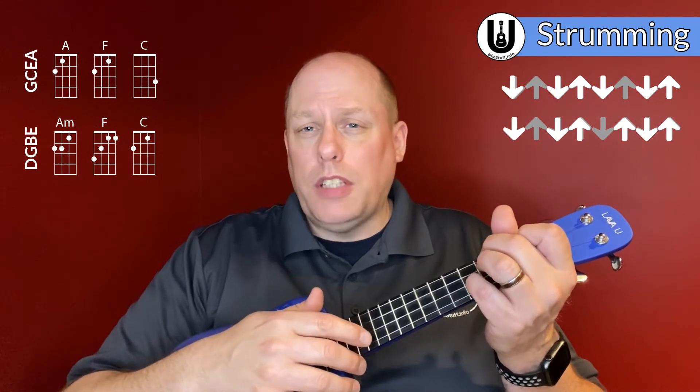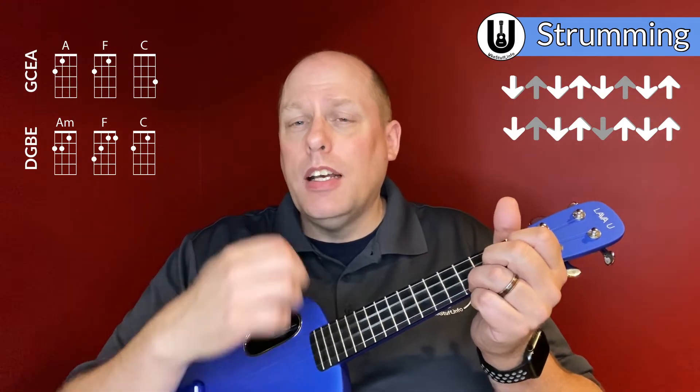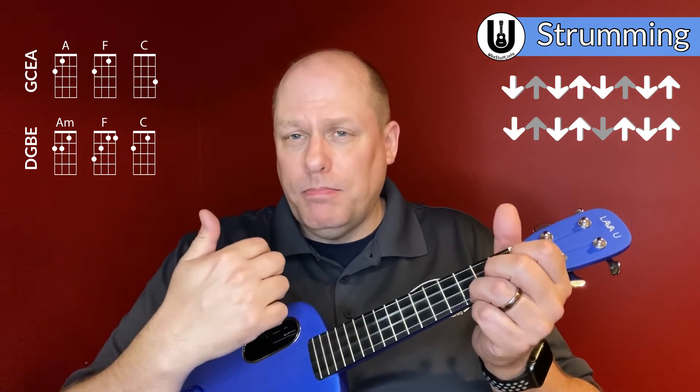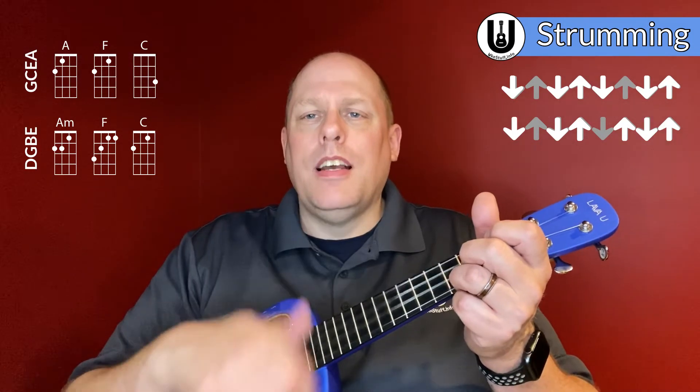When it comes to strumming, let's make this pretty simple. On the A minor chord you go down, down, up; F chord, down, down, up; and then on the C you do the island strum, which is down, down, up, up, down, up. Let's play that a few times — A minor, F, C. And that's going to work pretty well most of the time when you need to do a strum in this song, other than simple down strums.